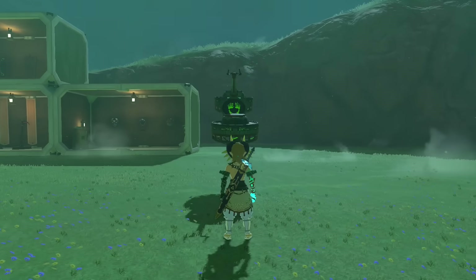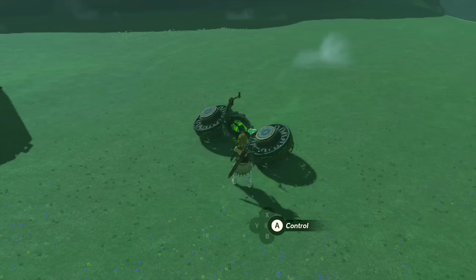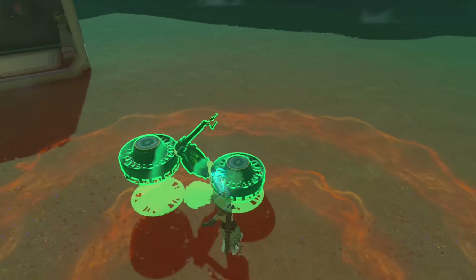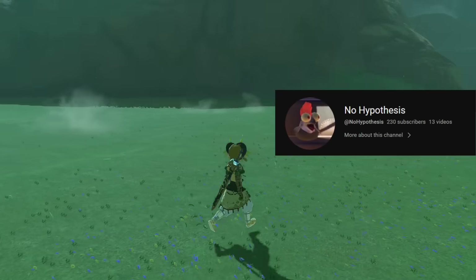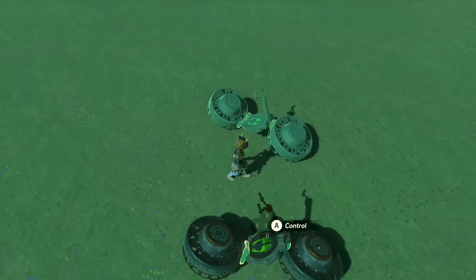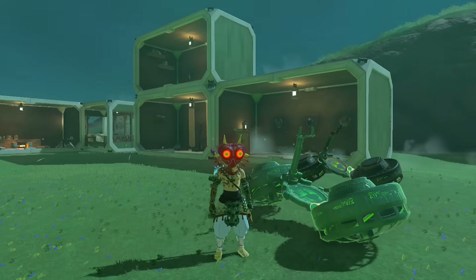As with any mode of transportation, as soon as more innovative thinkers get their hands on the basic concept, they end up expanding and creating new ideas. Building upon what was once considered the best mode of transportation in the hoverbike, I recently saw a video by a YouTube creator called No Hypothesis, and his video proclaims that this upgraded version of the hoverbike flies better than the original. We're gonna put that to the test.